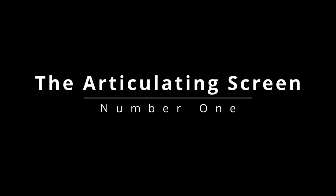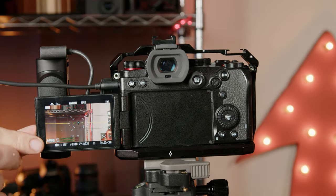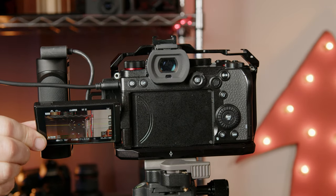Number one, let's start with an easy one: the articulating screen. Some people don't like the articulating screen, partially because it can bump into the cables plugged into the ports on the left side of the camera if you want to flip it to another orientation. The mic cable is clear, but all the rest of the ports are in the way.